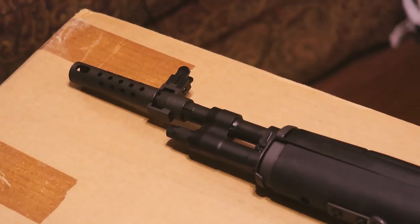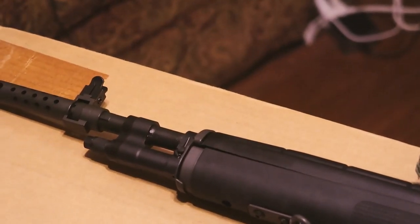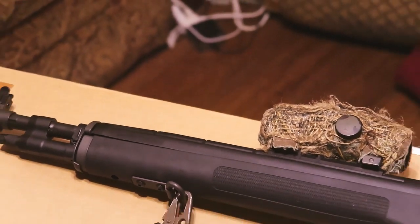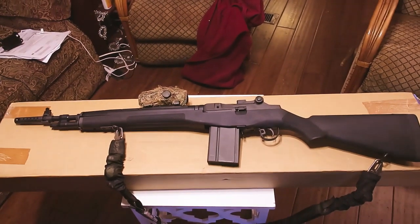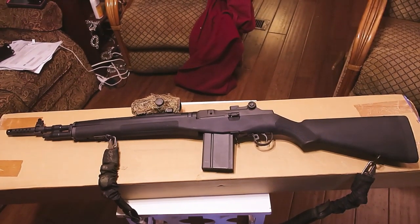At a later date, I may upgrade with a tritium front sight as well as the tritium rear sight — the much bigger, wider ghost ring versus the tiny aperture that Betsy has and the small aperture that this one has. It's not a huge hole in the rear. I might do a close-up on it in just a moment.